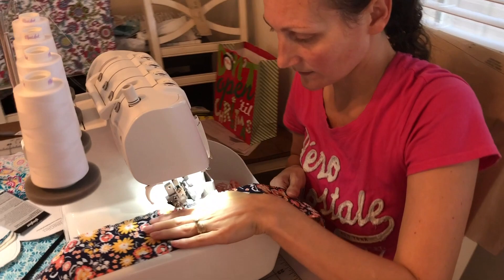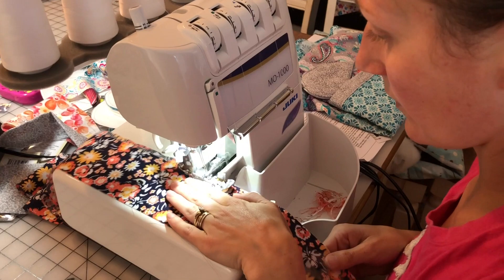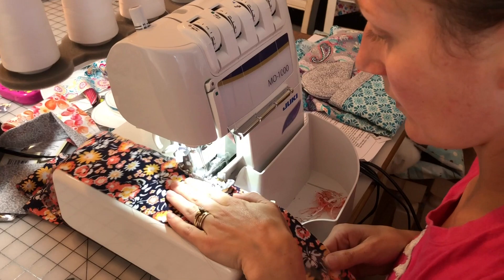I'm serging the edge of this — I'm going to roll it for a simple bottom seam. This is going to be a ruffle on the bottom of the apron, and this just makes it easier to hem. I don't have to completely roll the hem, and it's just fun to serge things.